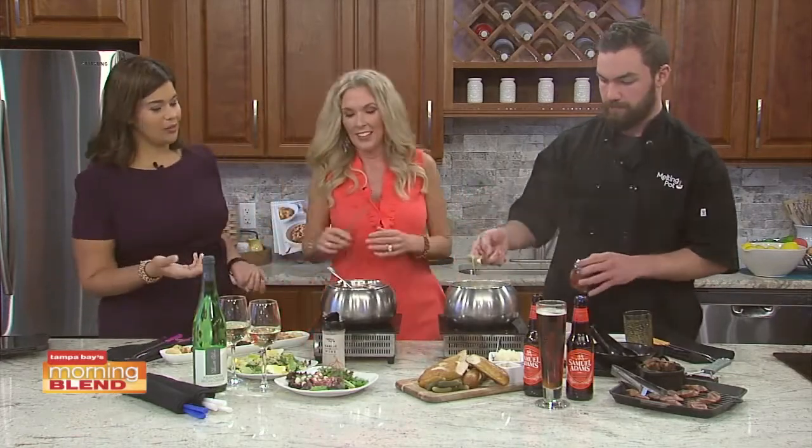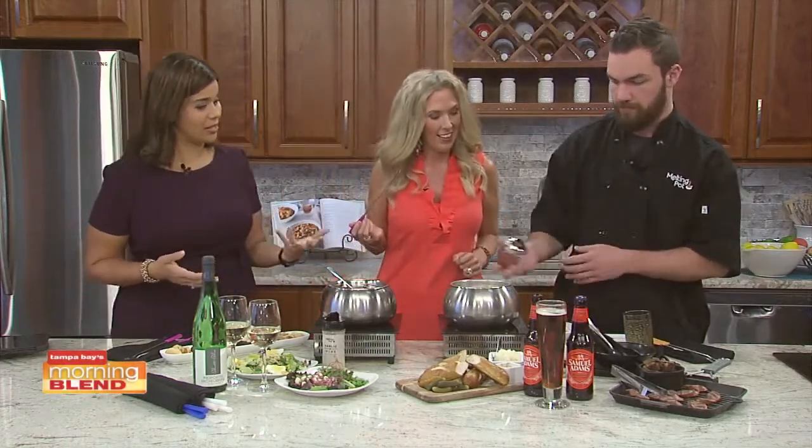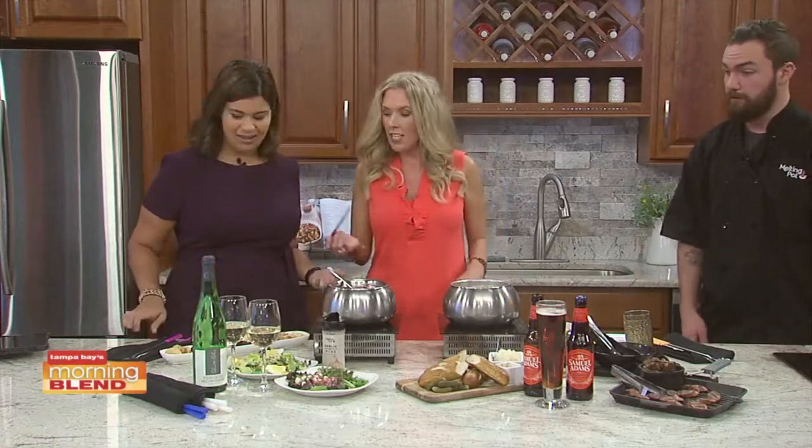The Melting Pot is in the Curlwood area and it's perfect for a date night now that the season is changing, or even for a fun night with friends.